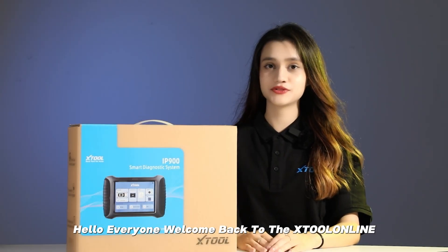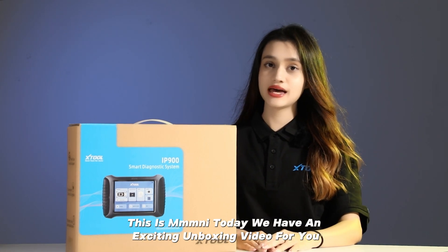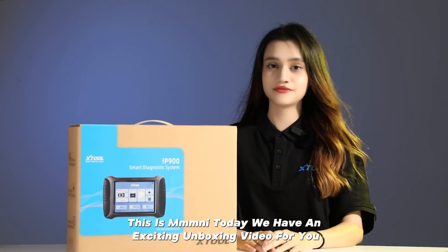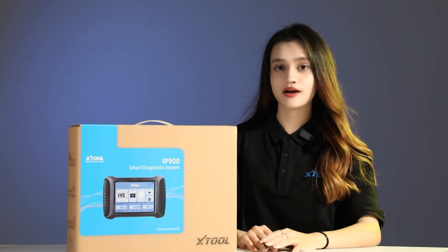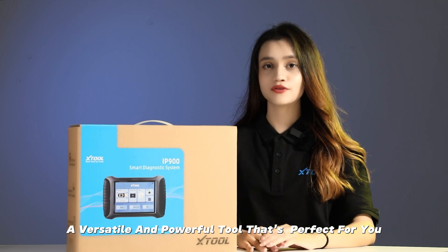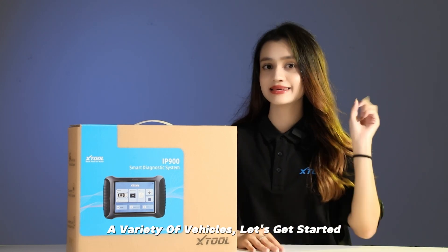Hello everyone, welcome back to the Xtrude Online. This is Meini. Today we have an exciting unboxing video for you. We will be unboxing the Xtrude IP900, a versatile and powerful tool that is perfect for a variety of vehicles. Let's get started.